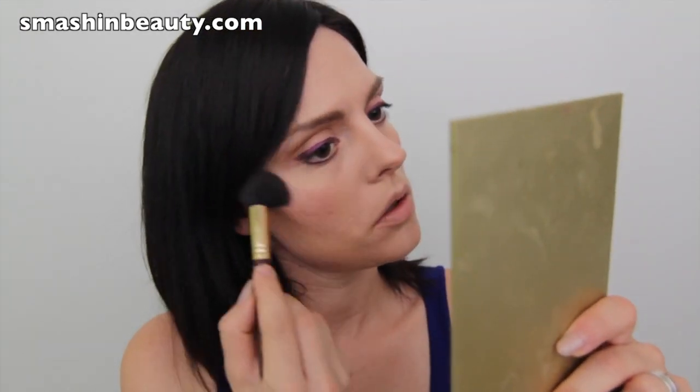The next thing we're going to do is apply highlighter. I'm going to be taking my Sigma small contouring brush in F05 and just applying it on my cheekbones — just a light swatch.